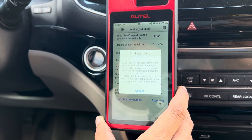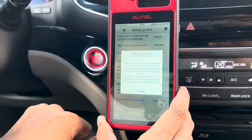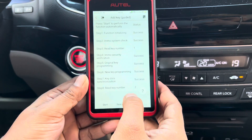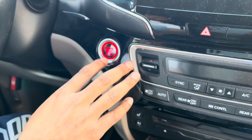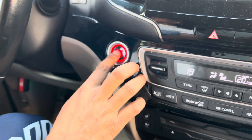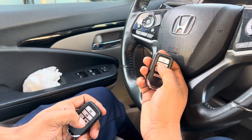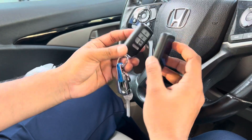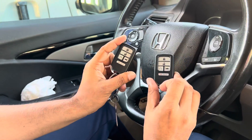Let's try: lock, unlock door, turn ignition on. Two keys — key learning is success, everything is fine. Let's start the car fast — the car is starting. The new remote is working, the old one is also working. This is Honda Pilot 2019 model, but for 2016–2022 you can program it this way. Thank you guys.